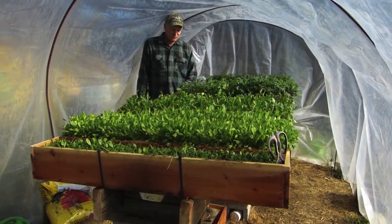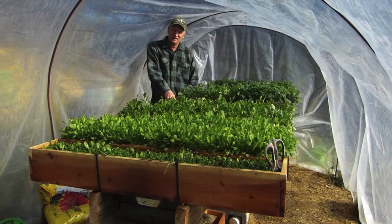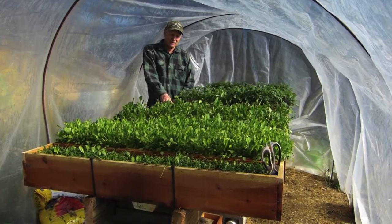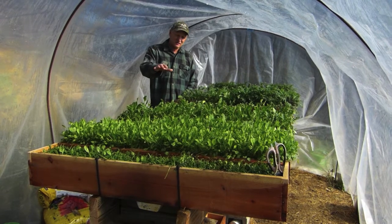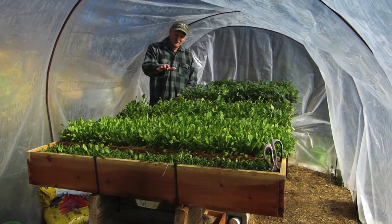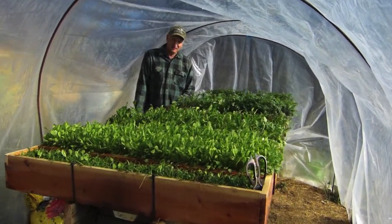What I do is I cycle these trays. As a bed gets mature and picked and it's kind of done, take it out and plant another crop in it. A week or two later, another bed is mature and done. So there's a constant progression of seeds just germinating, plants that are smaller — you pick smaller tender greens — and larger plants, and you get a good salad out of it all the time.